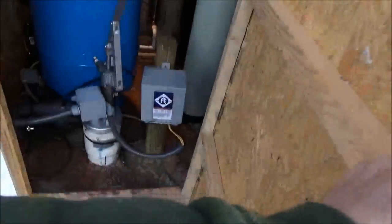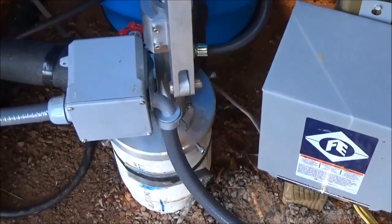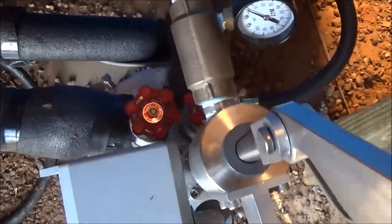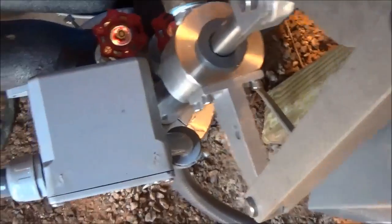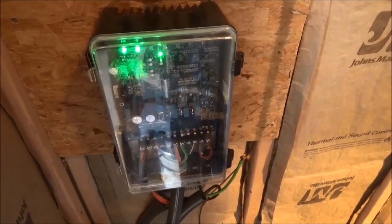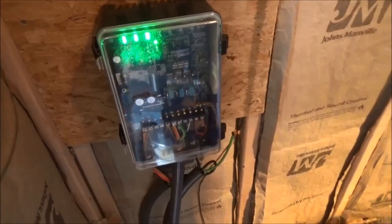Let me show you what we did in here. We have a combination — you've seen some of these where I've done three pumps in one well, and this is the same. We have a regular Franklin deep-well submersible, a Sun Rotor solar submersible, and a Simple Pump. I actually put the controls in the pump house because I had to run a long ways away to find a good solar location.